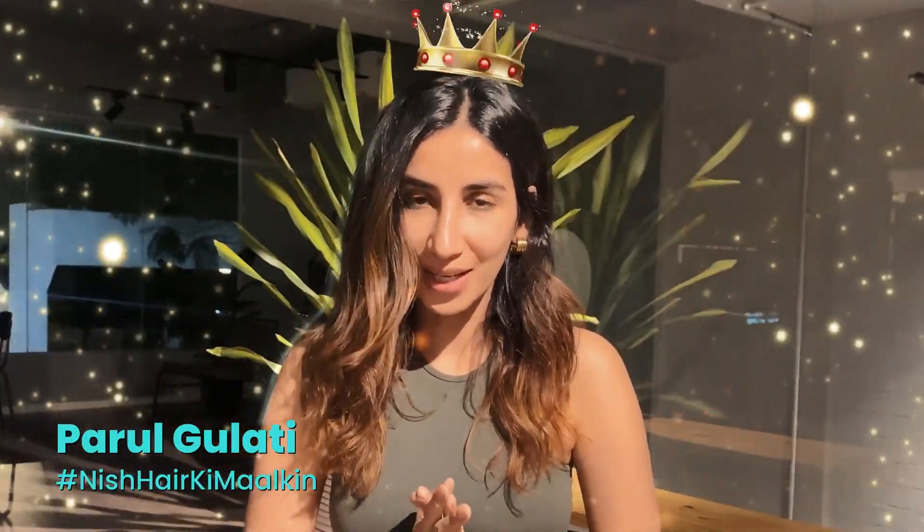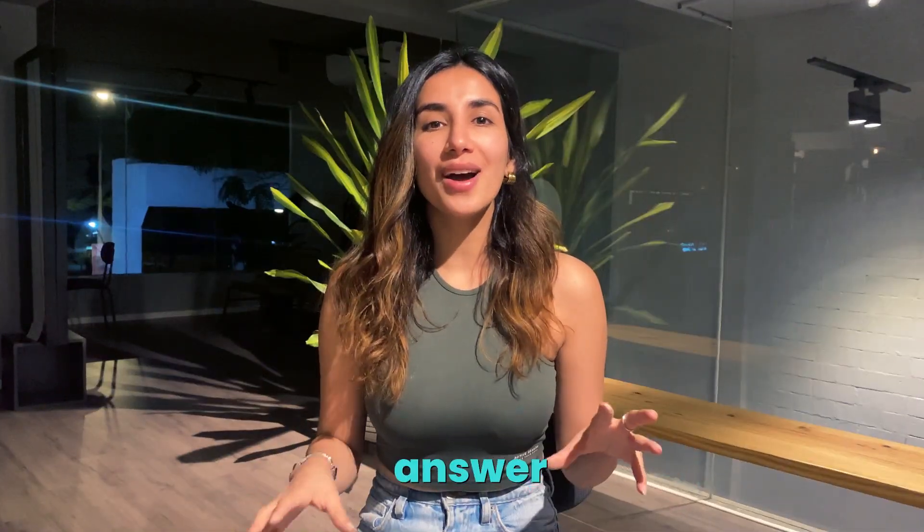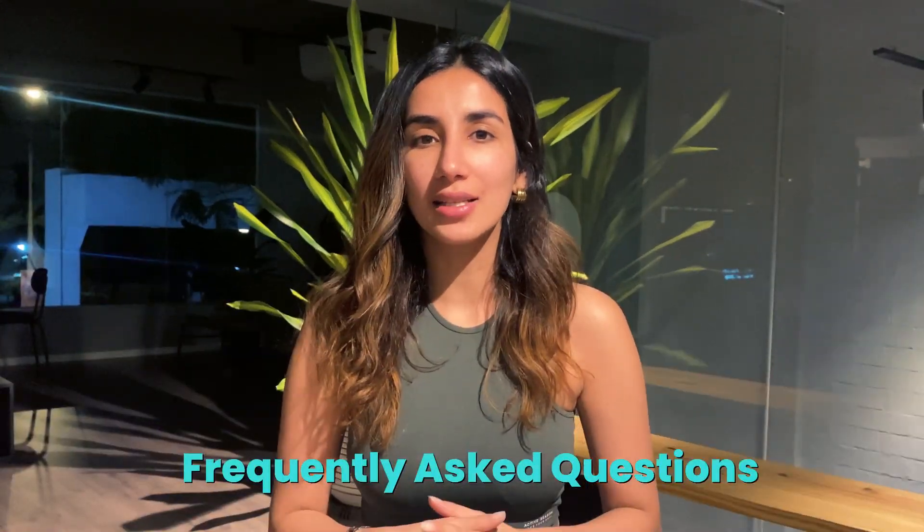Hi you all, this is your Nish Hair. Today's video is going to be a bit long. It's all about if you are thinking of purchasing a product from us, or if you already purchased a product from us — how do hair extensions work? I'm going to answer some of the frequently asked questions.